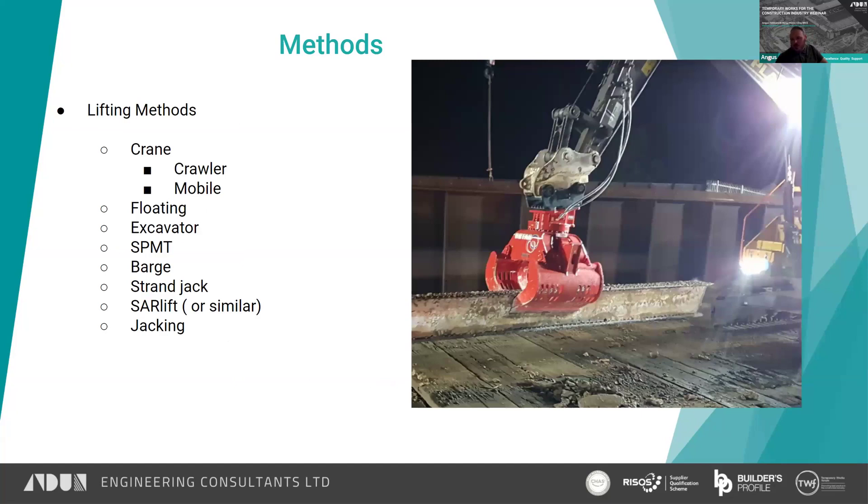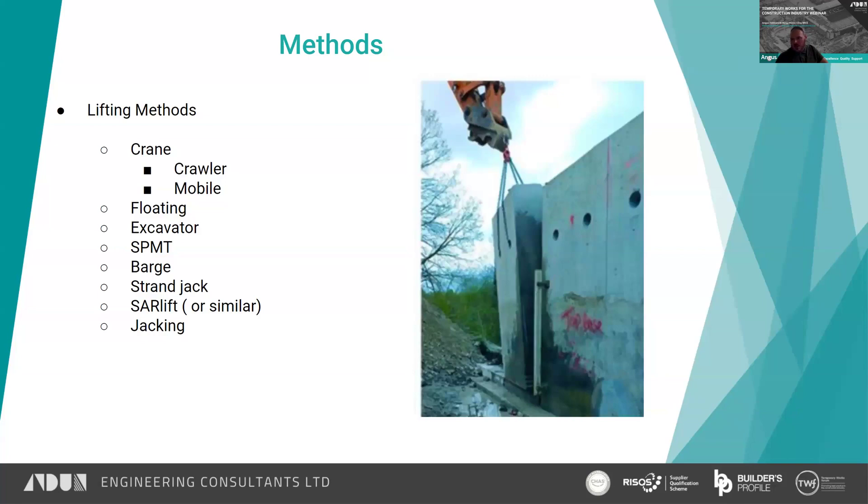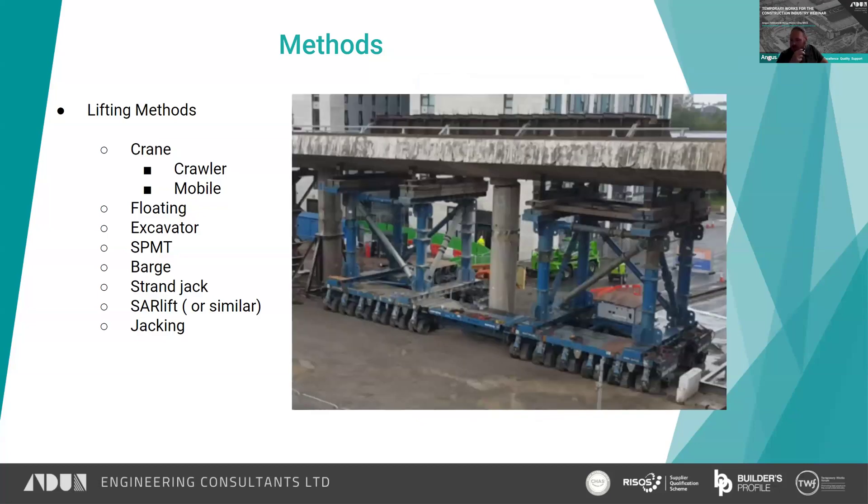Methods for lifting: you can use cranes, whether that be a crawler or mobile crane. You can use an excavator with a grab attachment — they can be very useful for dismantling structures. You can also use an excavator to lift, as shown here — that section has been pre-cut with track saws, I believe, with core holes through it, and then the concrete sections are lifted out. SPMTs can be used for lifting sections of bridges out and it's become more popular, particularly if you can reuse the SPMTs to lift a new deck back in.